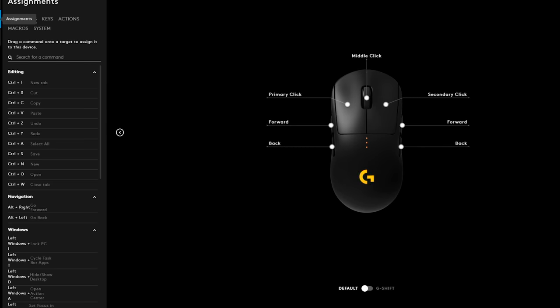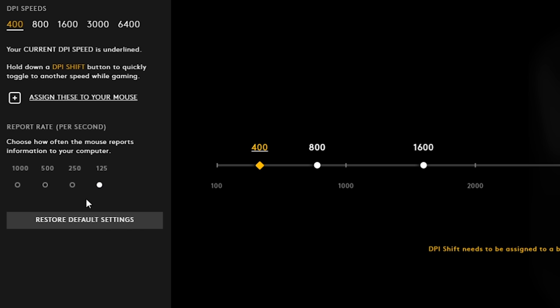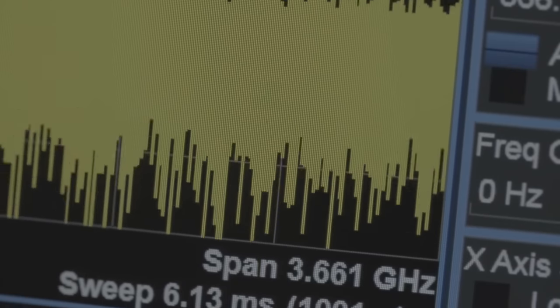The last mouse setting is the polling rate. You can easily change the Logitech G Pro polling rate in the G Hub software. I think 500 Hz is the best choice for any gamer — I've never felt a difference between 500 and 1000 Hz, but I definitely don't suggest using 125 Hz.